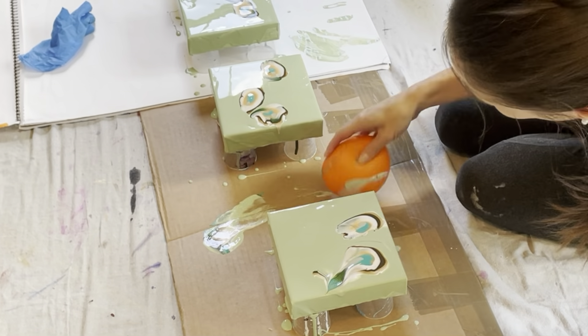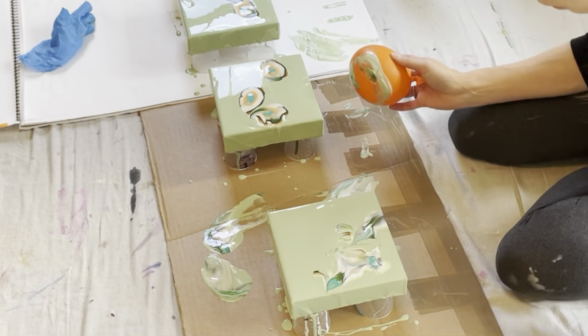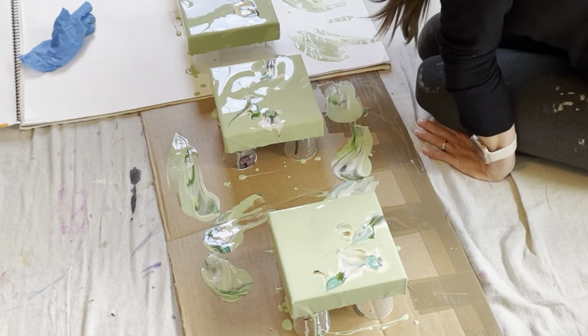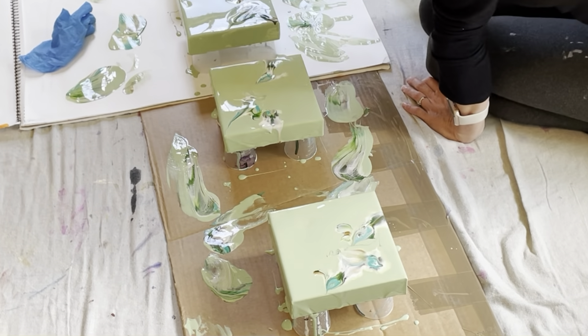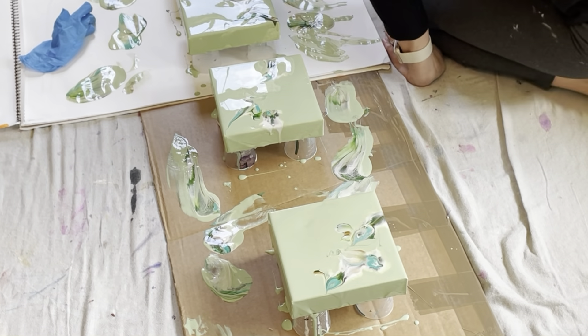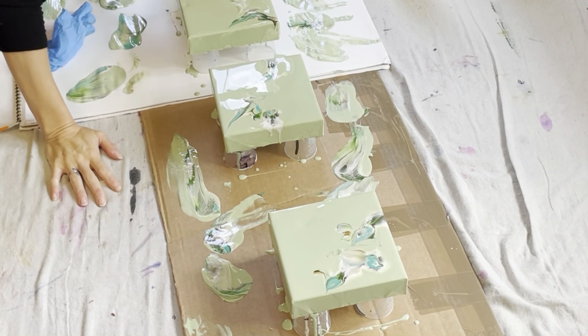You do not have to do like me — you can find a way to reuse that paint; sometimes it makes beautiful designs. I didn't find something to do with it, but if you have ideas, be creative and reuse it. I also use the kitchen torch to remove any little bubbles that I could find, and it just makes it nicer at the end.